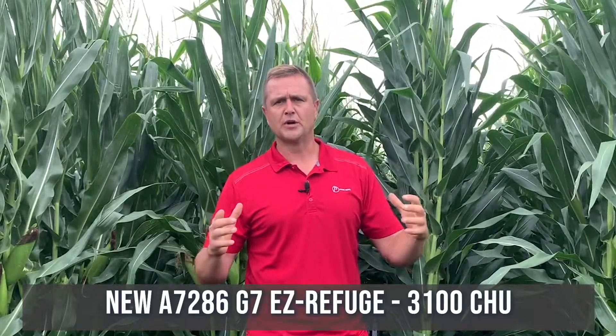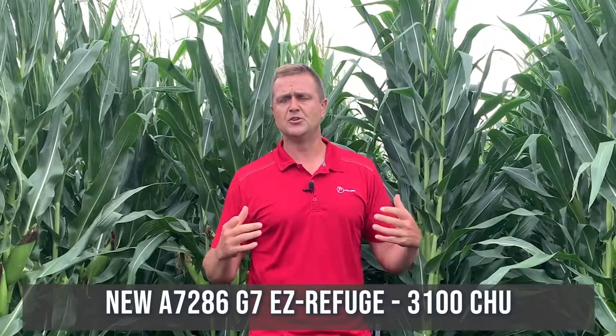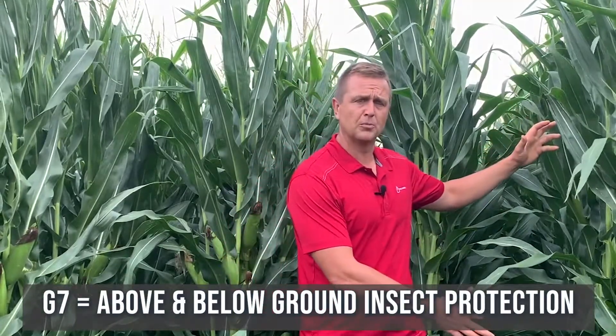I'm hoping that a lot of you are familiar with our G2 and our G8 genetics. G7 is something that's brand new to Pride Seeds, and it includes the Duracade traits. The G7 is going to provide us above and below ground protection.